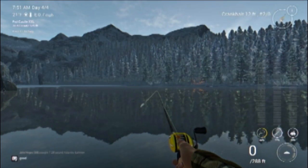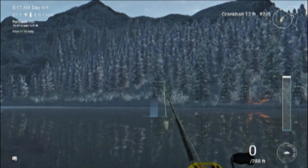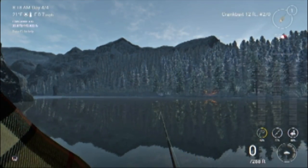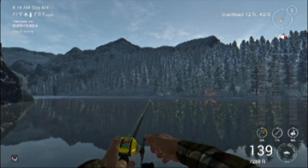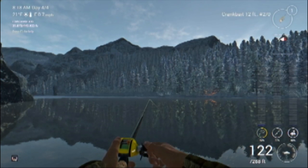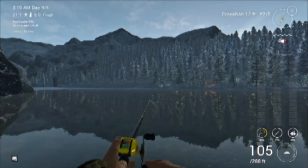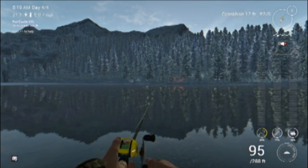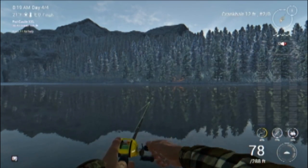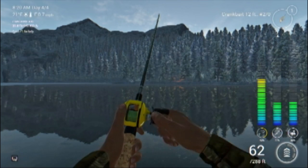A little bit later in the day and we're still casting in the same area for Atlantic salmon. I've had a few unsuccessful casts but I know they're out there — persistence will pay off. Just going to reel this crank in on a steady retrieve at speed one. I'm not doing anything fancy, just a nice steady retrieve, and generally those salmon will come out of nowhere and hit these crankbaits.